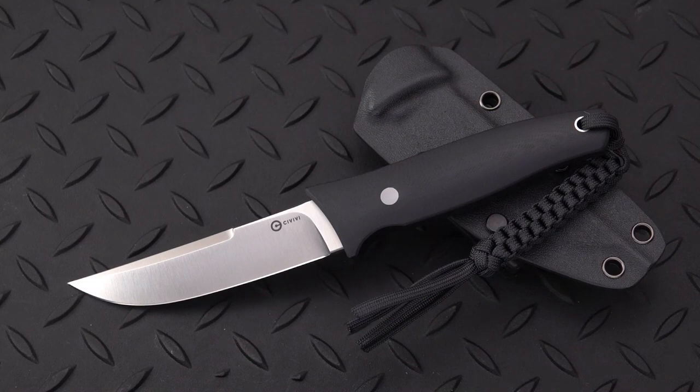Welcome back, fixed blade lovers, and I hope you are, because fixed blades have a place in the knife world. Many people only carry fixed blades, sometimes small ones or smaller ones.